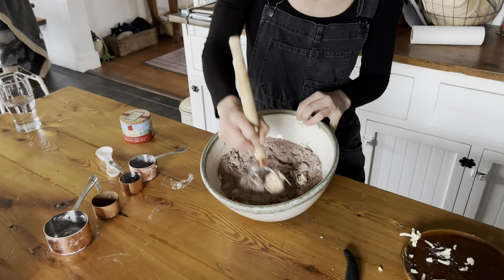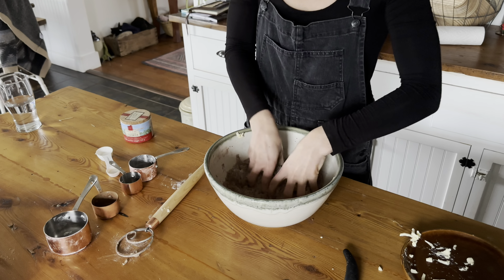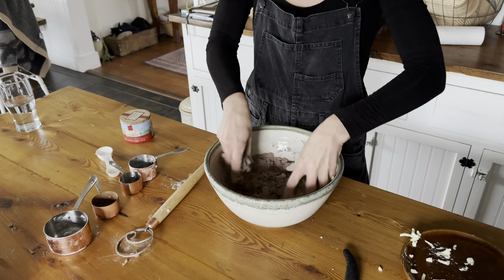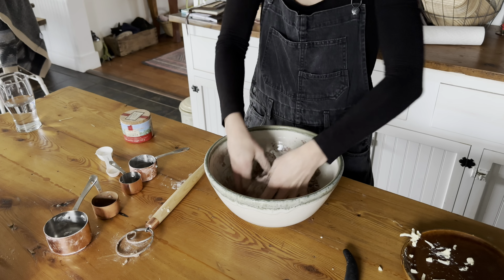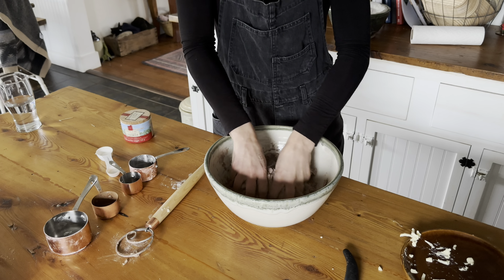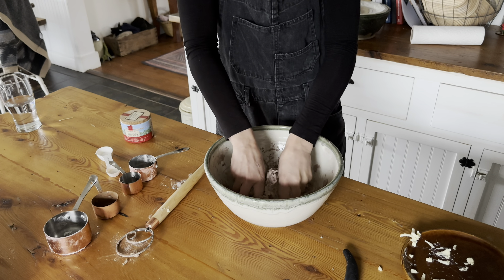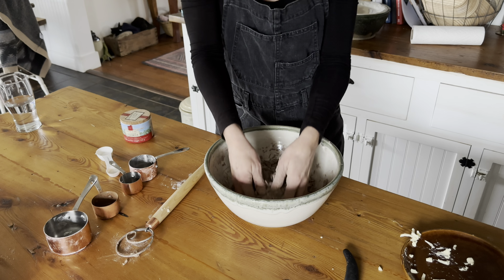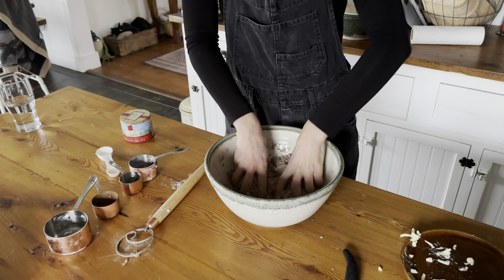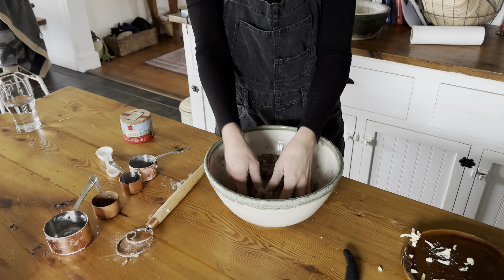Once we have a crumbly mixture with the butter incorporated into your dry ingredients, I'm going to take my sourdough discard and dump that in. The sourdough discard in this particular recipe acts almost like the liquid that binds the dough together, because this is going to give me a chocolatey kind of crumbly mixture. When I add the sourdough in, it's going to pull it all together and form a really nice cohesive dough. Then we're just going to let that sit — you can let it sit in the fridge for a long time for an extended fermentation. With pastry and sourdough, I don't like to do that as much, so I'll let this sit for about an hour.